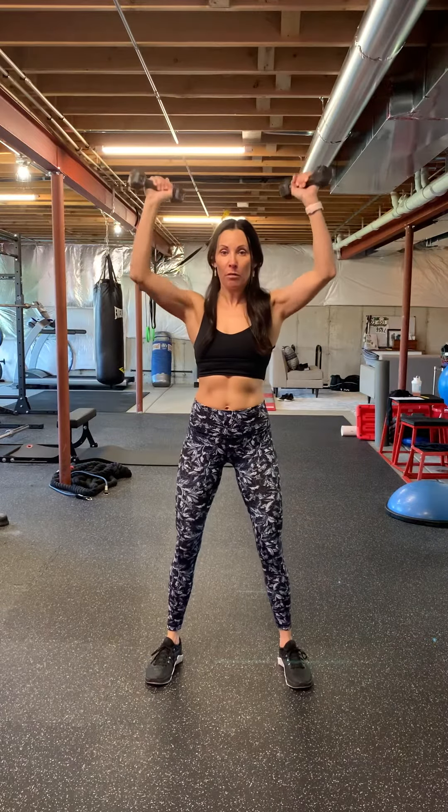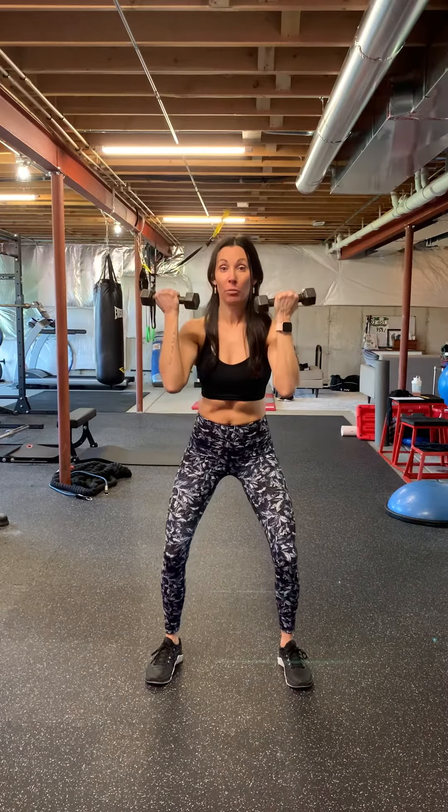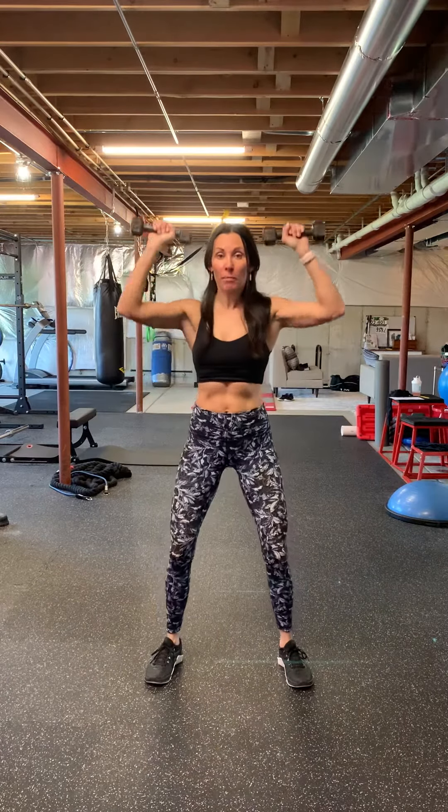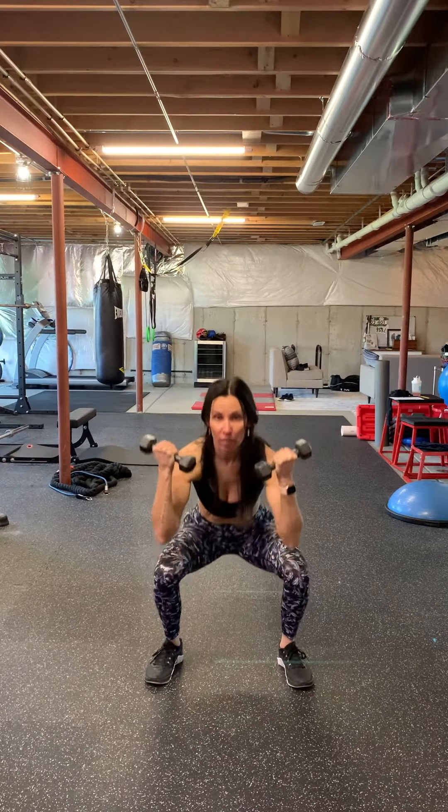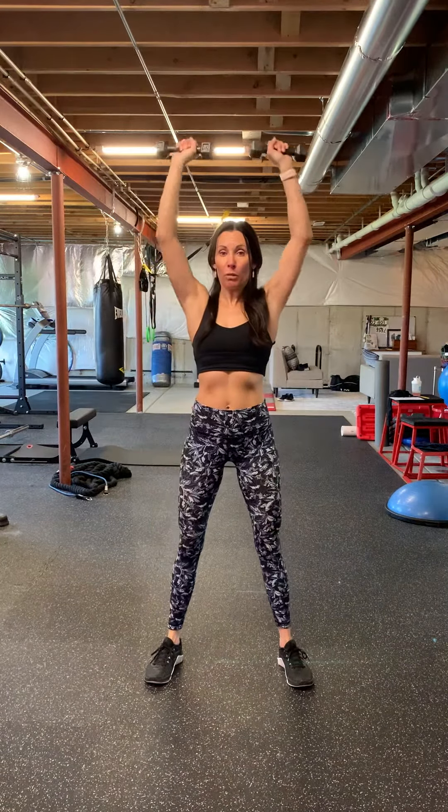As you're coming back down you return the weights back to where you started. Squat back down and twist the weights back into a shoulder press. Twist them back to where you started, squat down, twist back up to a shoulder press.